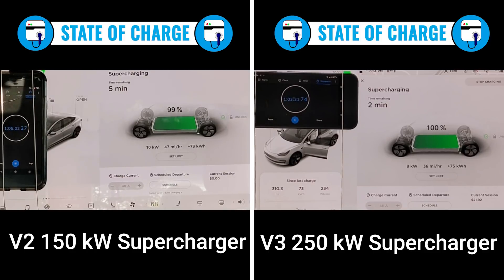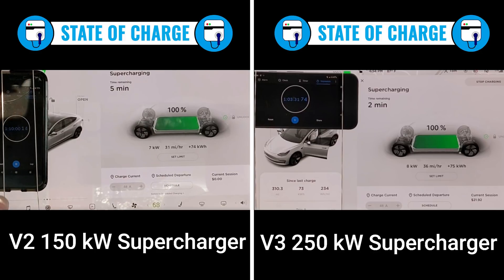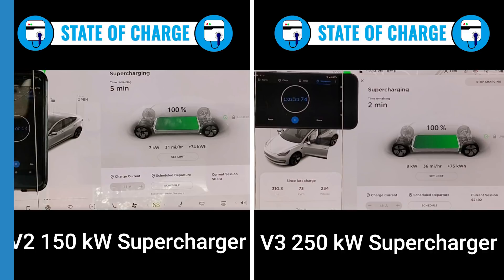At the one-hour point, the V2 supercharger is only 2% behind the V3 — 97% to 99%. So if you plan to run your Model 3 or Model Y down to zero and stay at a supercharger for one hour, don't bother hunting for a V3 supercharger because it only makes about a 2% difference. The V3 reaches 100% charged in one hour three and a half minutes, and the V2 tops out at one hour ten minutes — just six and a half minutes longer. There's very little difference between charging on a V3 versus a V2 supercharger; just a matter of a couple of minutes.